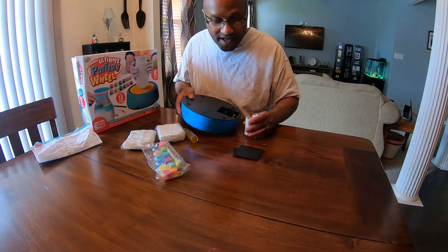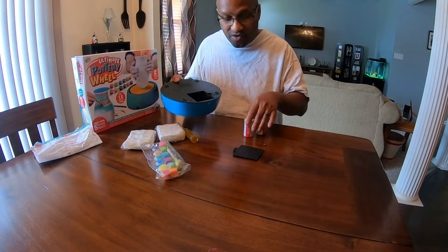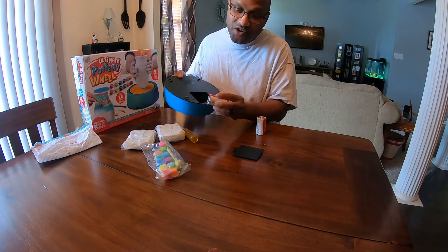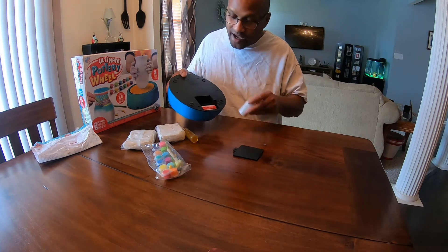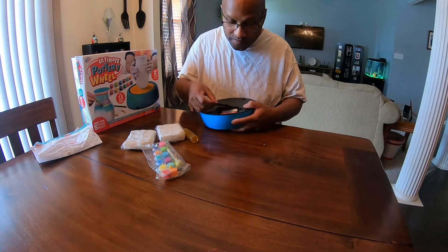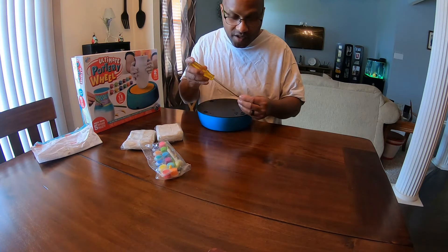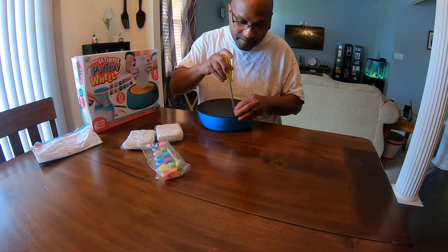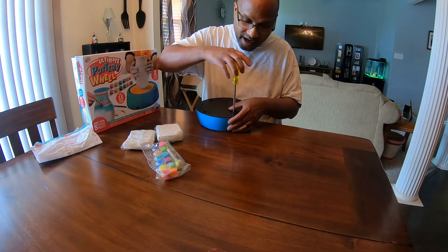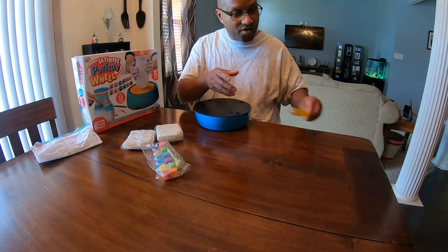It actually requires 2 D batteries — 2 D batteries. Not a lot of things use D batteries anymore, but it requires them. Put them in like so, and then you just put the screw back in, real easy-peasy. Regular Phillips screwdriver — probably get a smaller one, but the big one is still working.